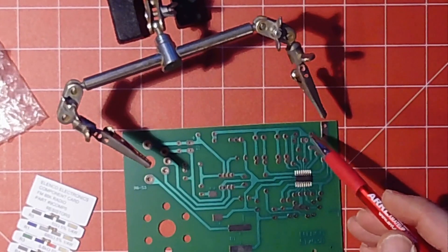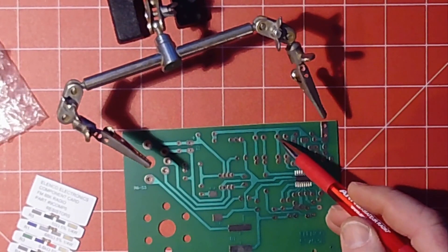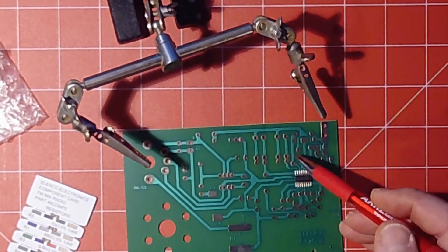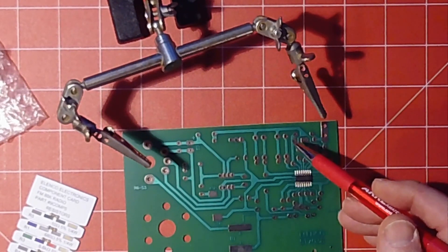Something to pay attention to: these lines on the board are traces. This is what connects one pad to another. When you're soldering, you need to be careful not to break or melt anything in these traces, because if you do, it won't work anymore.